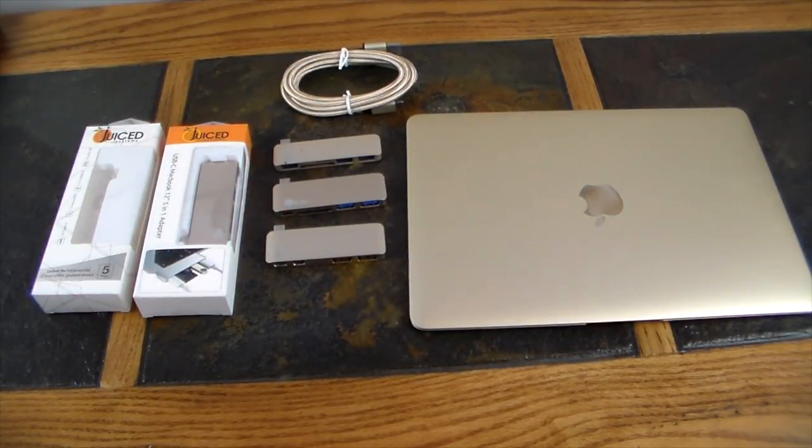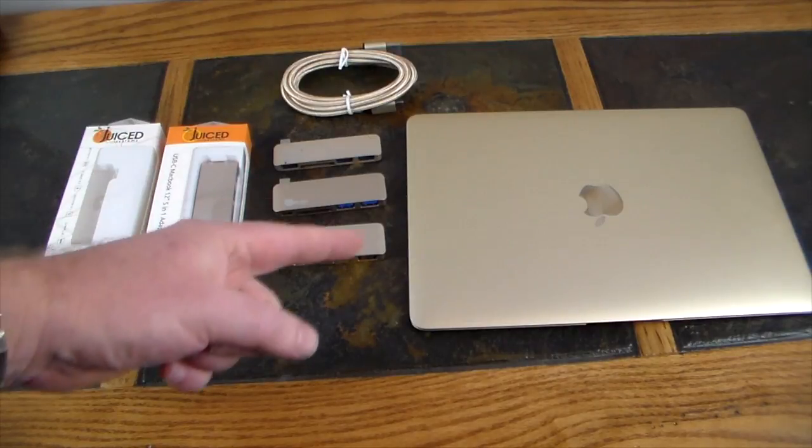Hey guys, welcome to another video. In this video we're going to be taking a look at some items from Juice Systems. They reached out to the channel and wanted to know if we wanted to take a look at some of their new products. We have reviewed these in the past but they've come out with some new items. These are really only pertaining if you have a Type-C device — a new MacBook, MacBook Pro, anything like that — and they're kind of a hub that's going to give you more functionality, mainly for MacBooks. Let's take a quick look; I have a MacBook here, this is the 2016 edition.